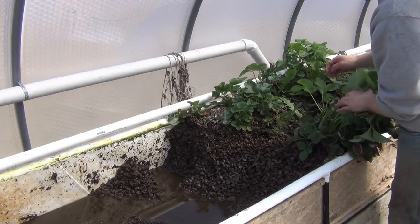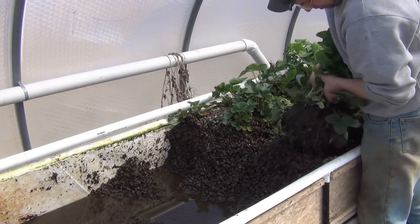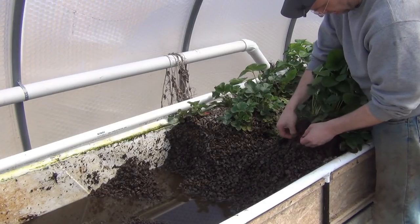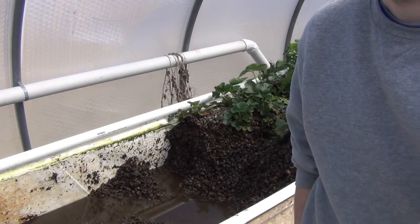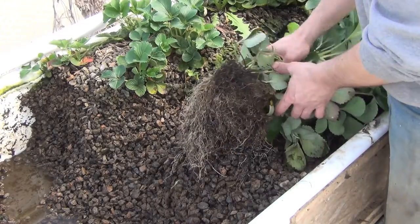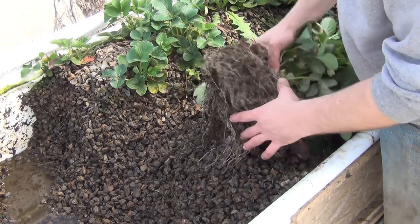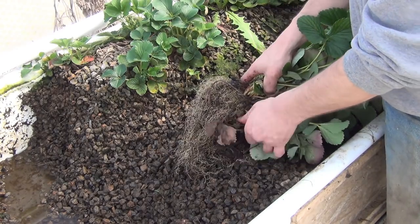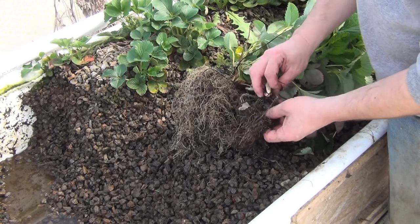The whole process is fairly straightforward: remove everything, clean it, and put it all back. There are tons of red wiggler worms in here — you can see there's a couple right here and they've gotten fairly large, so I just chuck them into the other bed. The roots are in pretty good shape — there's almost no rot on them at all.